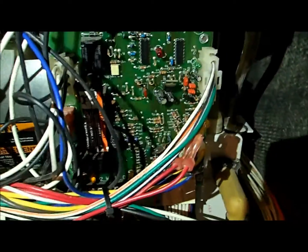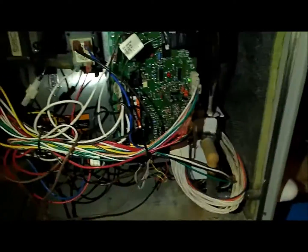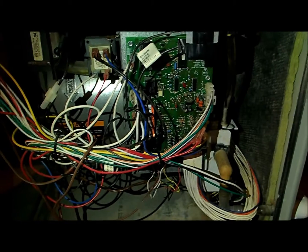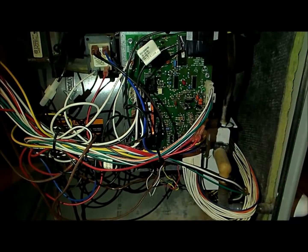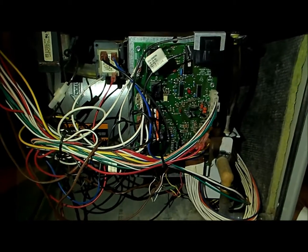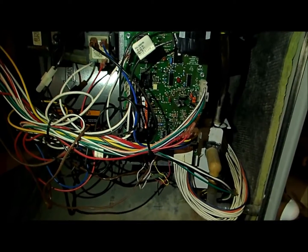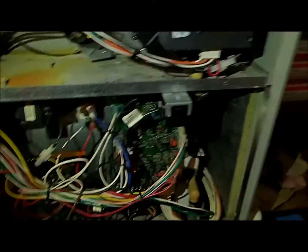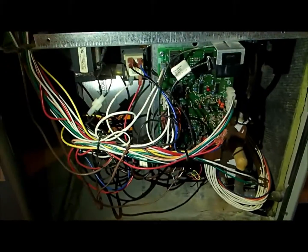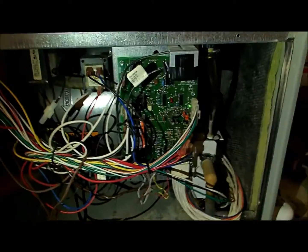The fan's not going so it's not getting a call for heat, but the fan should be running. Everything else looks good, but I didn't know where to go so I did buy another board online — even though I didn't think it was going to be the board — and just as I thought, it was not the board. That's when I started Googling the blower issues and I found a website where tons of people were complaining about similar problems with ECM blowers. It's a common problem with Trane and Carrier.